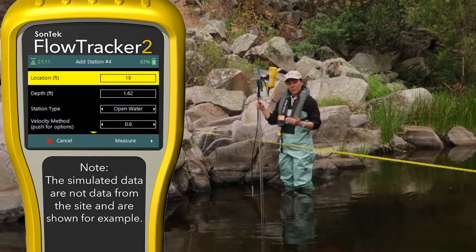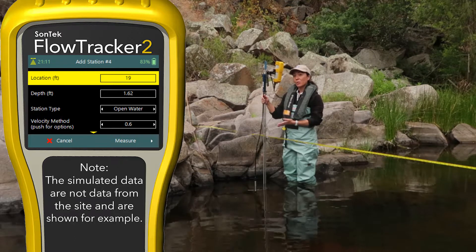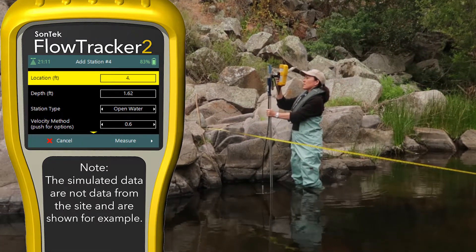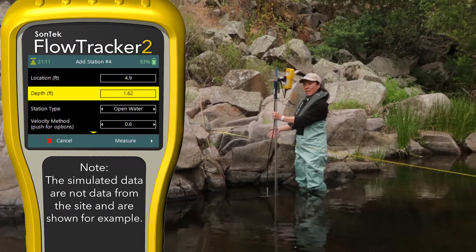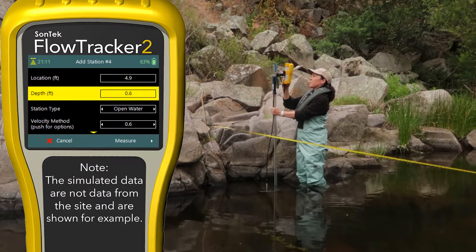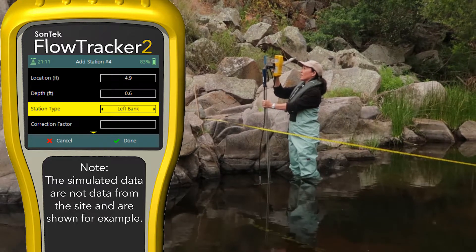Now that we've gone across the river making our verticals, we have collected the right number of verticals. We're at the opposite end and we're ready to end the measurement. I'm going to show how to do our last station. We're at the location — I'm reading that off my tagline, in this case we're at 4.9. We do have a depth here; we don't always have a depth depending on your site, but here I'm reading it off the wading rod: 0.6. Entering that in. We're no longer in open water — we're at the edge, and in this case we are at the left bank.